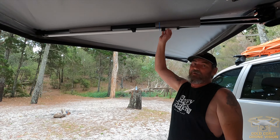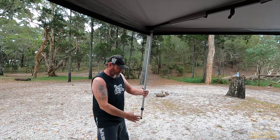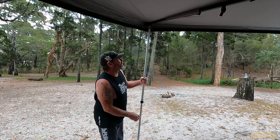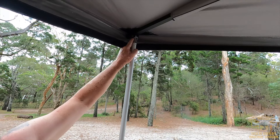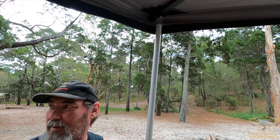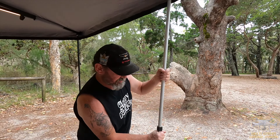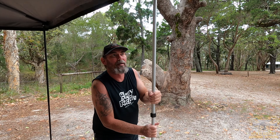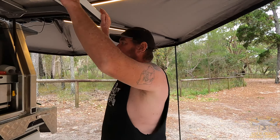Another cool thing — I retired my old King's awning, but I took the poles off it and put them on here. To make them fit, I had to grind the sides down about 2mm each side, because the King's poles were a little bit wider. So I've got them to fit the Bushwhacker awning. I've added two extra poles — don't have to use them, but I'm going to use them for the demo.